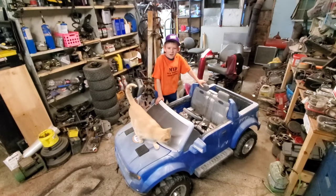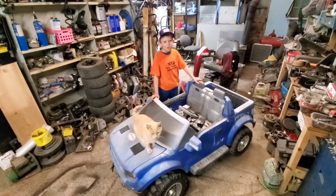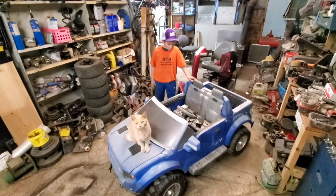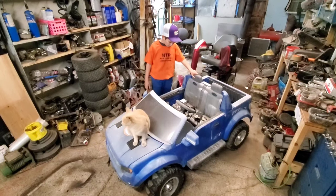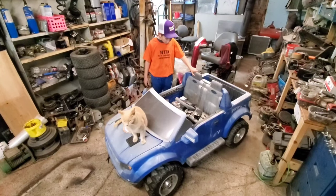Welcome to the Computer Geek. We're going to be working on a power wheel build this winter. We've got a 24-volt setup with an ESC.